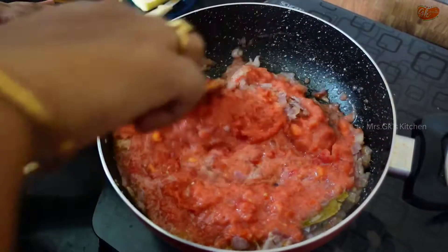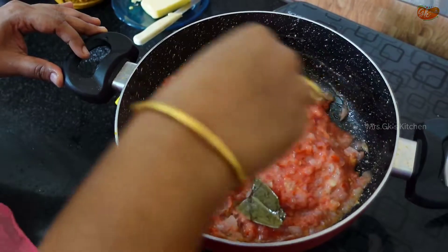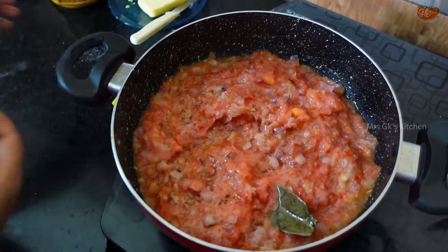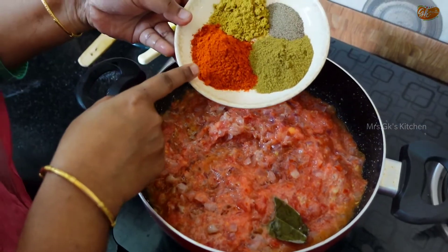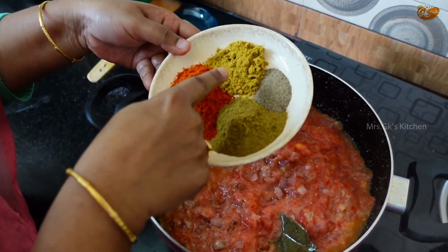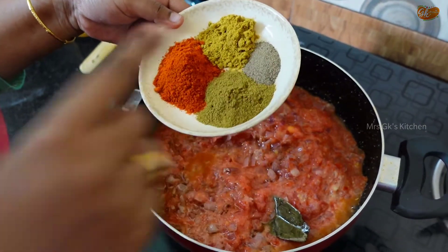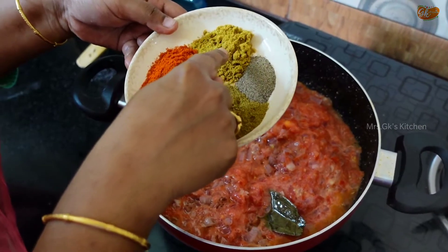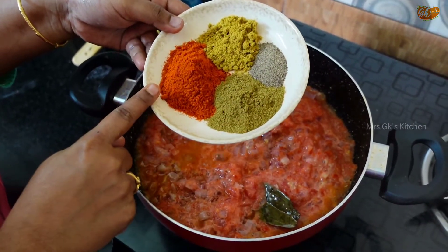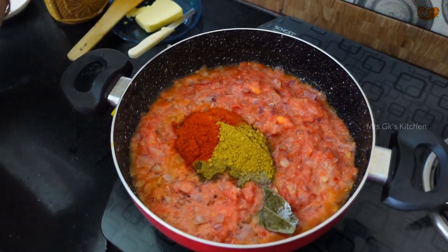We will cook the masalas for 5 to 10 minutes. I will add chili powder, coriander powder, jeera powder, and pepper powder. I will also add salt.